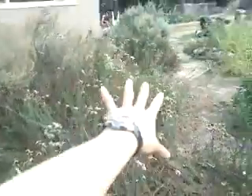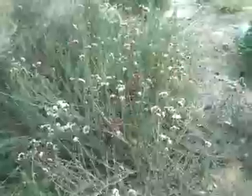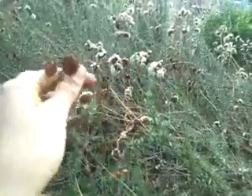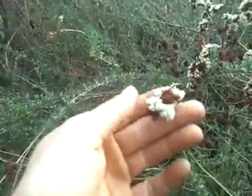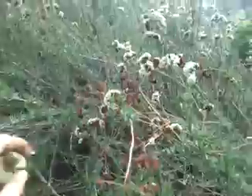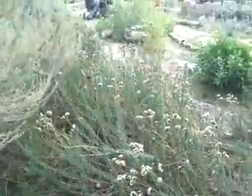Now this whole big section here is Eriogonum fasciculatum, or California buckwheat. This is actually the dead and gone flower head — all those just kind of fall off. But here are the real flowers, and if you look closely, there are little pink and white parts to the flower. It doesn't have a real nice shape, but the butterflies really love that plant — they come in by the numbers.